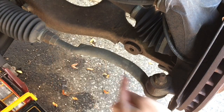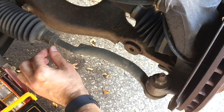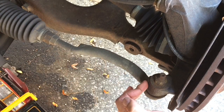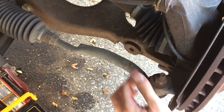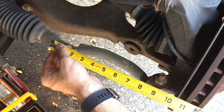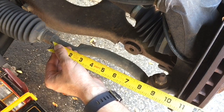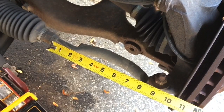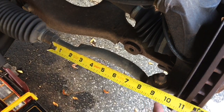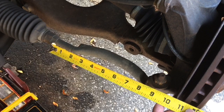Before we remove anything, we want to get a measurement from the bottom side of this nut to the center of this stud right here, because that will be the setting that the new outer tie rod has to be in order to keep the alignment in order. So going from the bottom of that nut right to the center, it looks like we are right about nine inches exact. So that's how we'll set the new one.